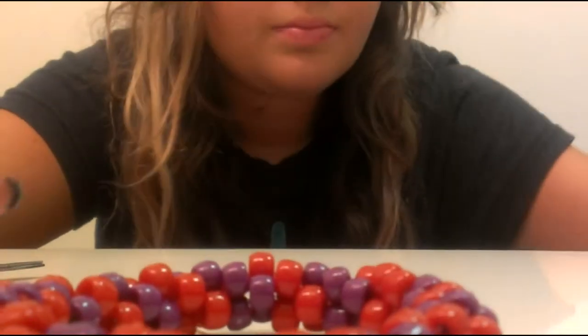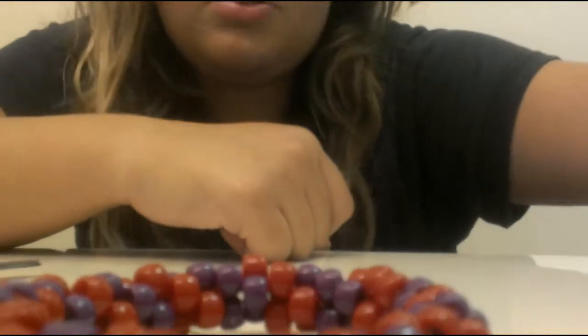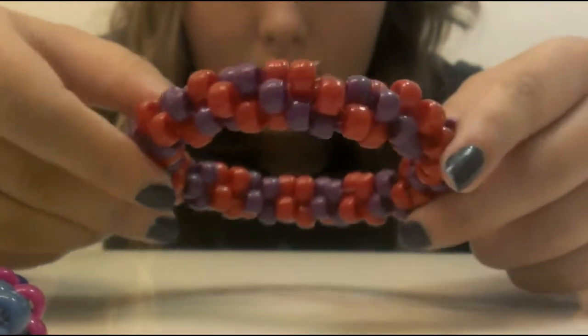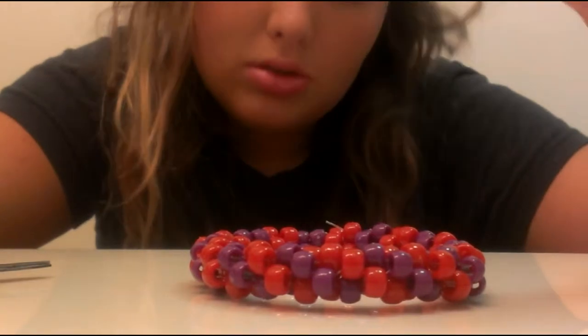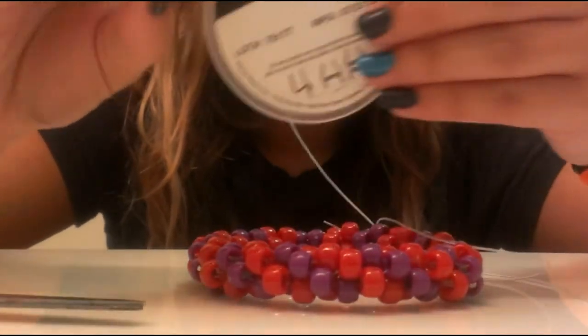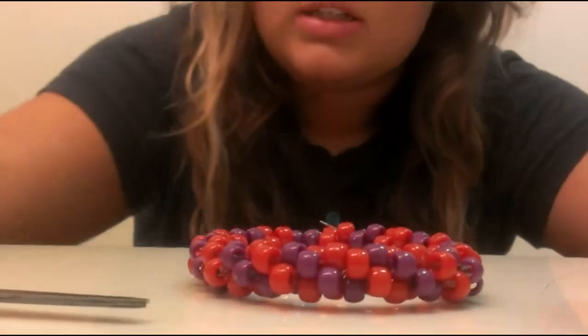What you'll need is one color — it doesn't matter what color it is — and then you'll need another color. It could be two colors, because I'm going to teach you how to do two colors. You'll need two colors if you're doing two colors, and scissors and string. I'm just using the seven millimeter.